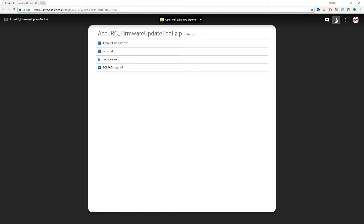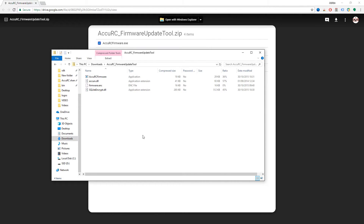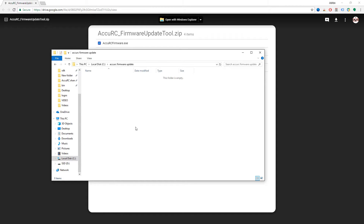Click download and it will start downloading. Once you've downloaded it, you need to put it into a folder and unzip it — you can't run it straight from the zip file. Right-click and copy, then paste it into a folder. I've already created a folder on my C drive called 'accuracy firmware update'.